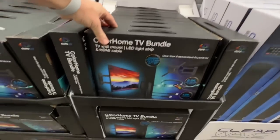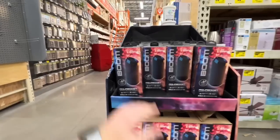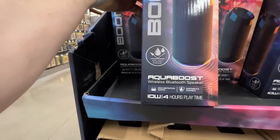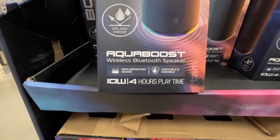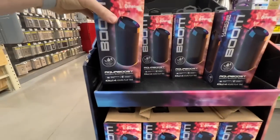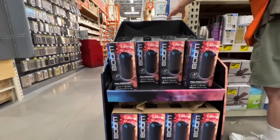$29.88 for TVs ranging 32 to 55 inches. If you need a portable Bluetooth speaker, AquaBoost has one at Home Depot — wireless, HD sound, portable and durable, up to four hours of play time, splash proof for $29.97.